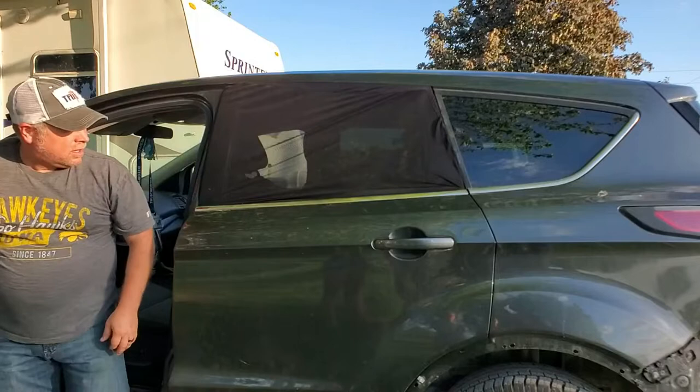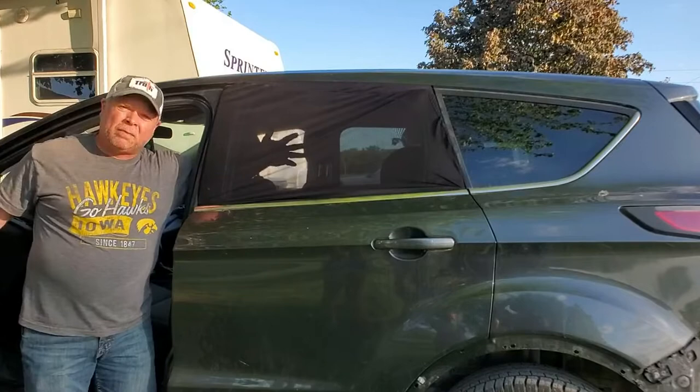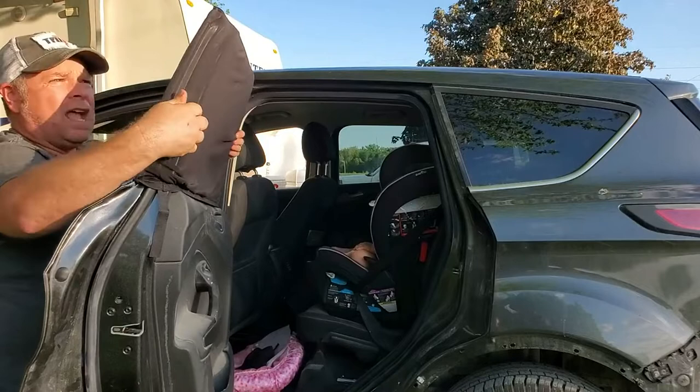You can't see that, but the window's rolled down. So now if your air conditioner's not working, or if it's just a cool day, you can crack a window. You can keep the bugs from coming in. You can just let that breeze go on through and enjoy the drive with your child, not having to worry about the sunshine, not having to worry about bugs, not having to worry about anything.